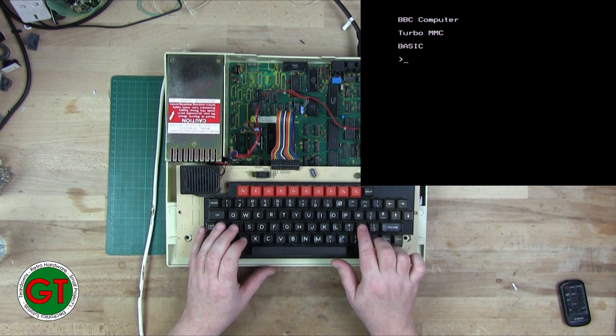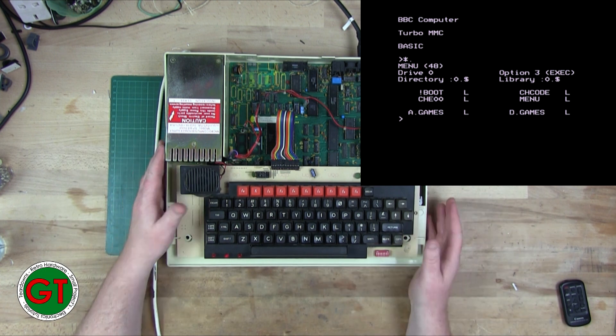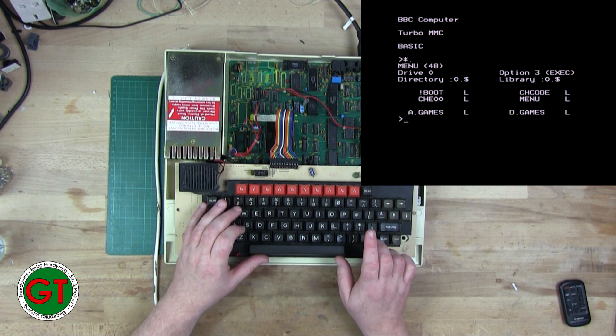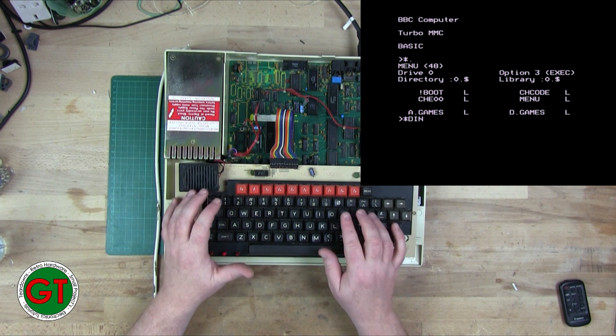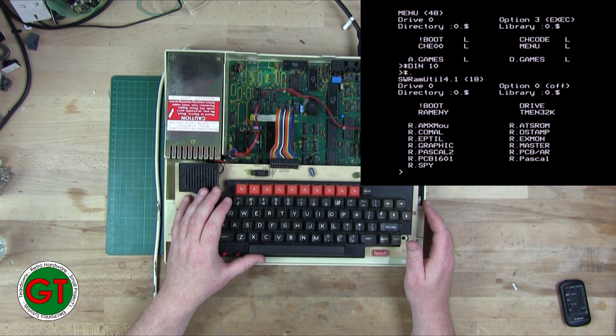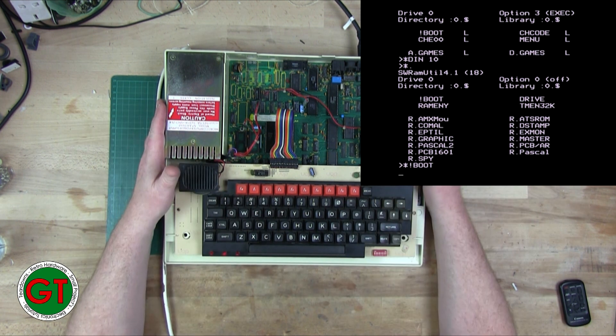Let's have a look at our Turbo MMC. We've seen this on a previous video where I had it running on the BBC Master. To change discs you just do STAR DN and then, say, let's go to disc 10. And there we have it - this looks like Pascal. Let's see what it is: PCB 1601, AST ROM. It doesn't seem to be wanting to boot, so we can look at that another time.